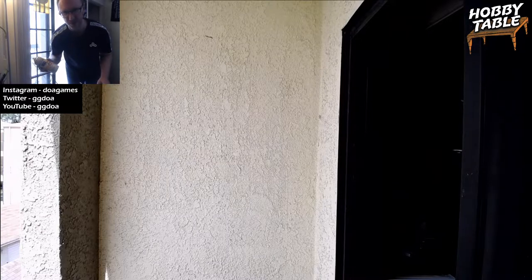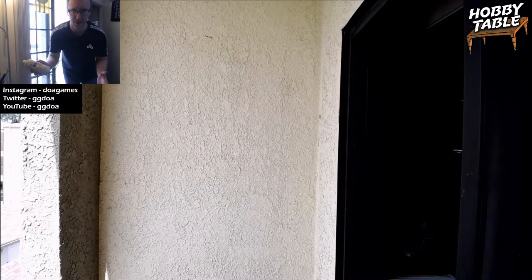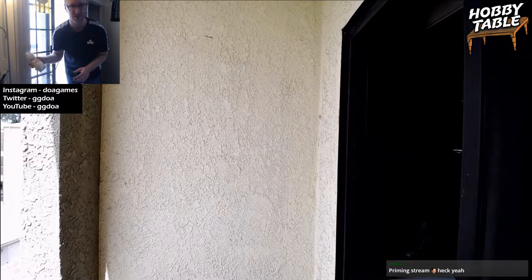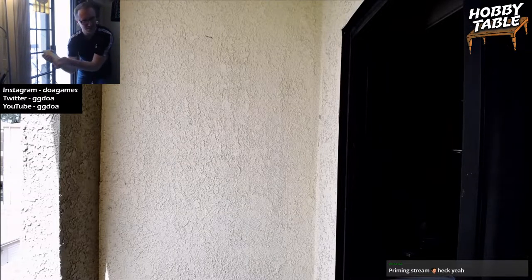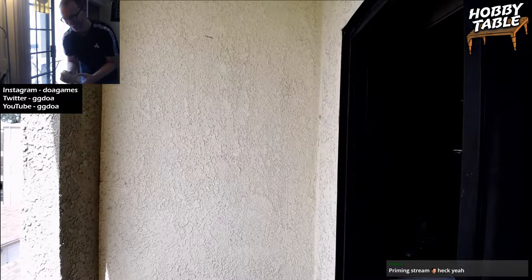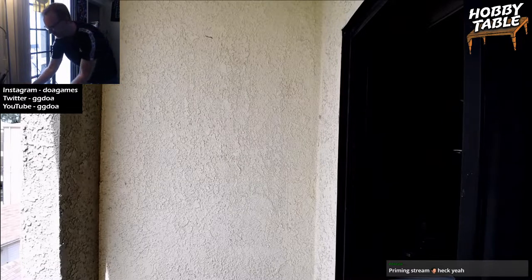About two minutes of shaking is good. Luckily, the sun came out — it's not as rainy as it was yesterday. You can't really prime in the rain because the humidity kind of messes with it.